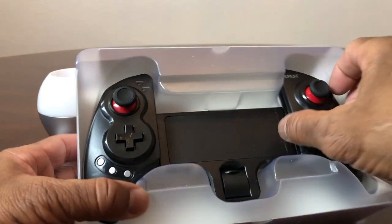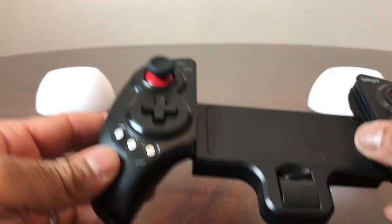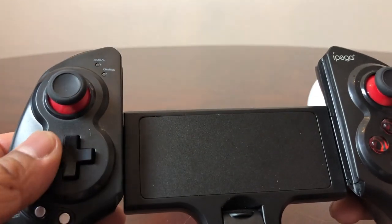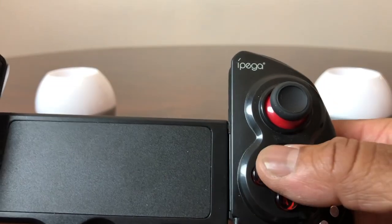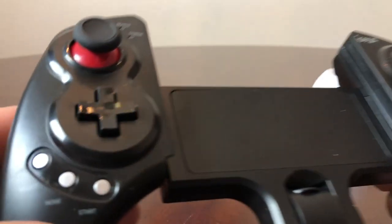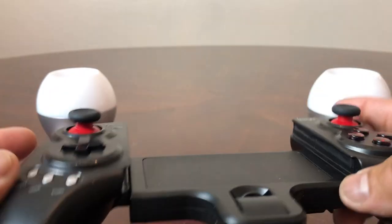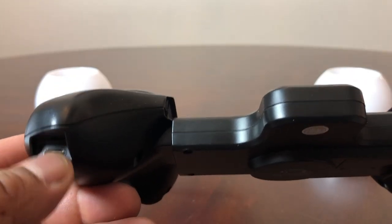By the way, this is considered the IPEGA and the model number is the PG-9023. Pulling that out and taking a look around the controller — it looks pretty nice, black and red. You can see a couple of toggle sticks, arrow directions, and buttons including X, Y, B, A, plus home, start, and select buttons. This is also where you charge it — it's a Bluetooth wireless game controller.